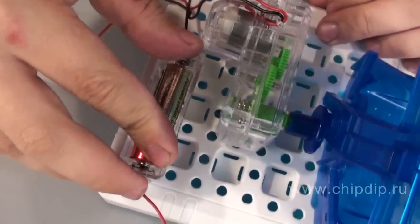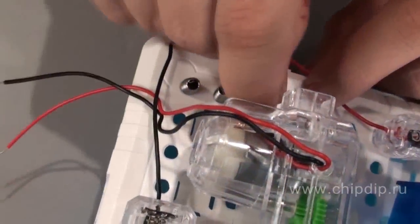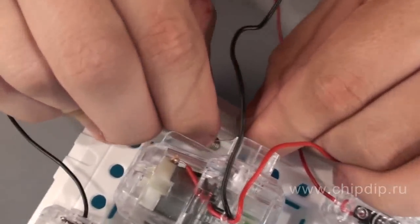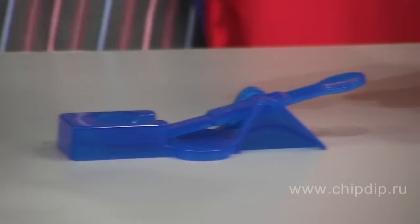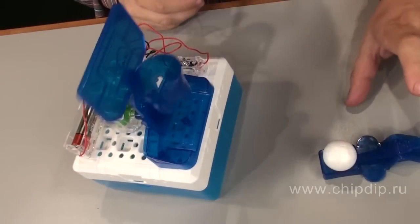Now let's attach the battery compartment and the switch to the base. Insert three spring connectors and connect them with the wires. Finally, put the slingshot into the frame or the catapult and place a ball into the catapult. Here we go.